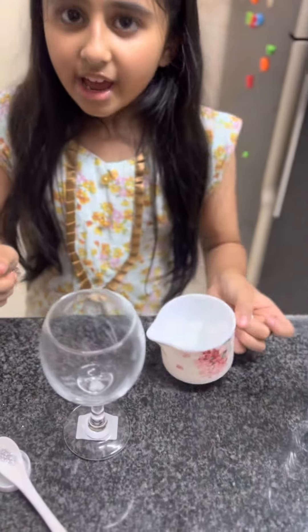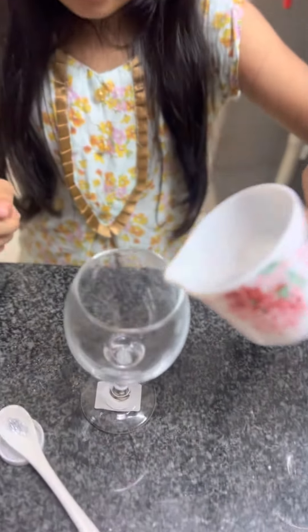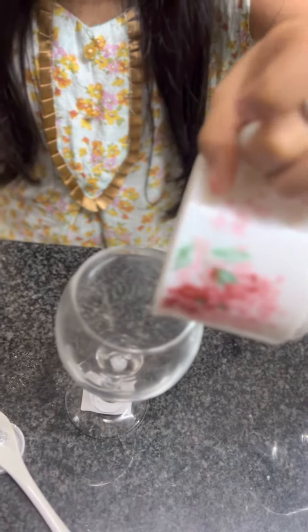Hey dear, Batool is here and today I'm making an edible glittery drip. First I'm going to add the eyes. Oops! Two fell out.